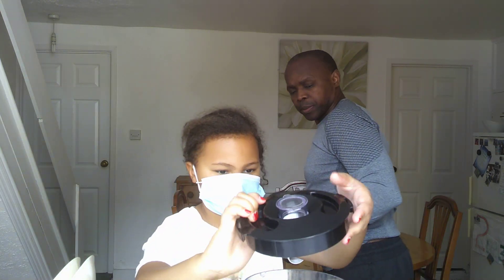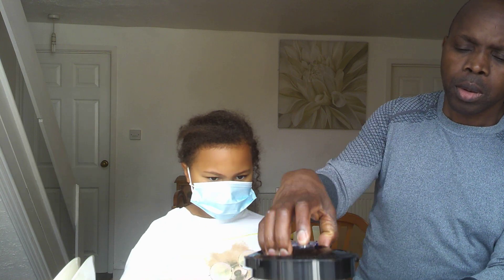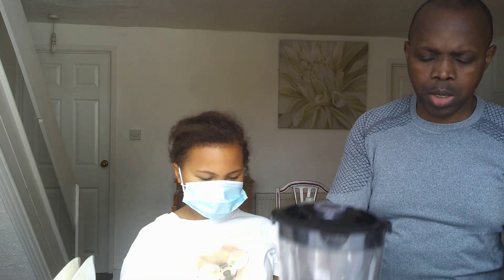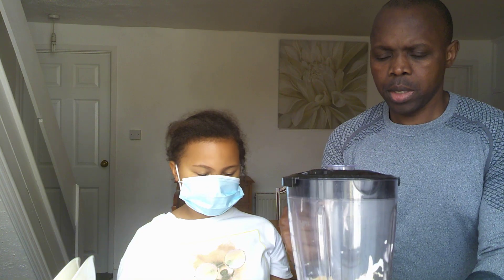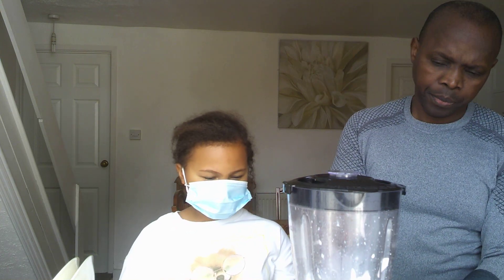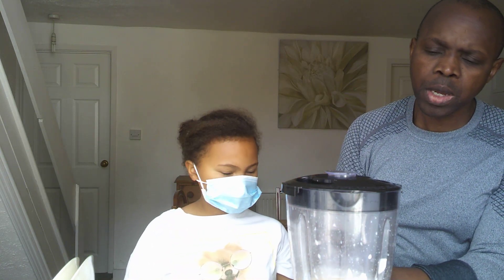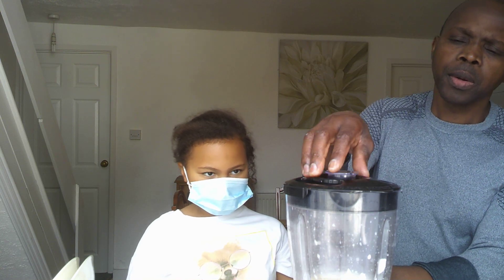Now we're going to blend this. You might not be able to hear us while we mix everything. Now we're going to blend this — you might not be able to hear us, so mix everything in together.